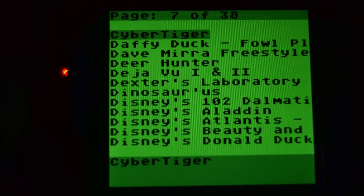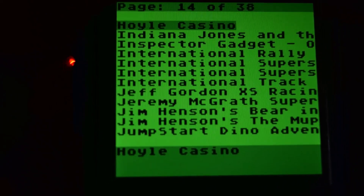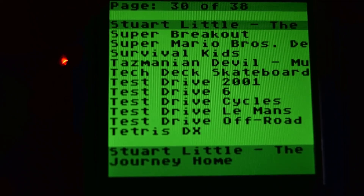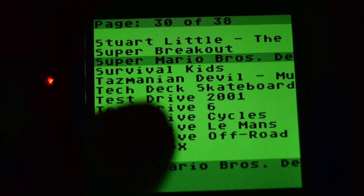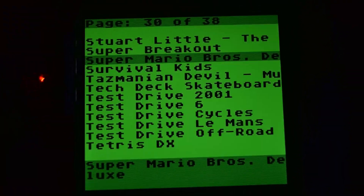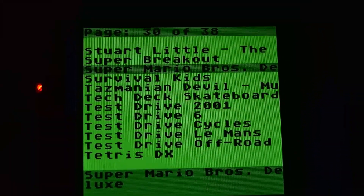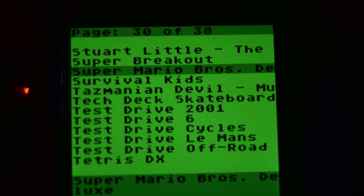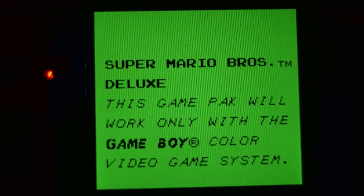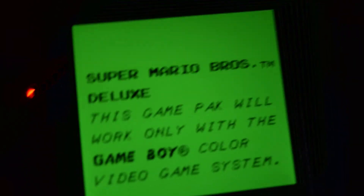Let's try a Game Boy Color game to show you what happens there. A game that we know is Game Boy Color only — we'll go to Super Mario Brothers Deluxe. Now I like what they did here: a lot of times the title's gonna get cut off because they're so long, but at the bottom there it looks like you've got three rows where, if it's a really long title, you're always gonna see the full title. So the menu is very quick and you can get full titles there. Loading Super Mario Brothers Deluxe — again that was pretty quick. The Game Boy is going to reset, and of course it says this game will only work in a Game Boy Color, which is what we expected.